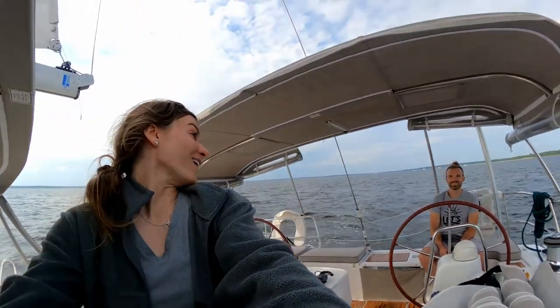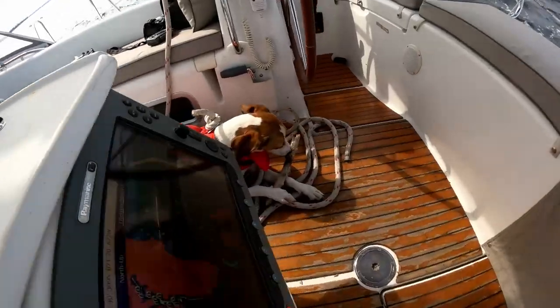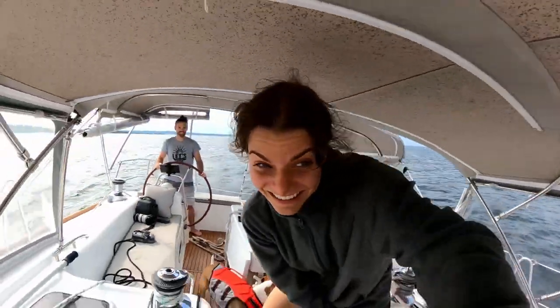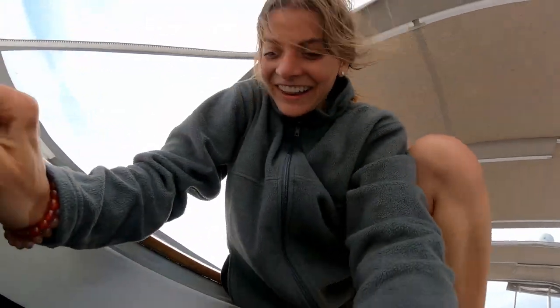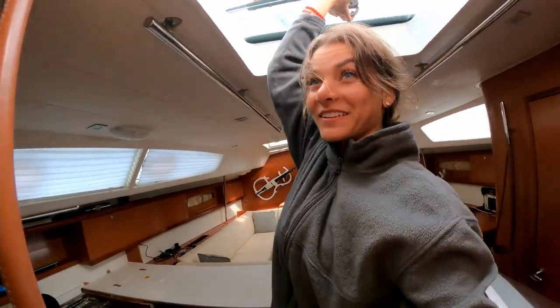I think we're sailing pretty well. We're going great. Everybody's handling it really well. All the dogs are having a good time — Penny's over there chewing on her stick. Everything's going really great actually. We're having a blast. We're kind of just enjoying the fact that we're sailing and there's not much more thought to anything right now.